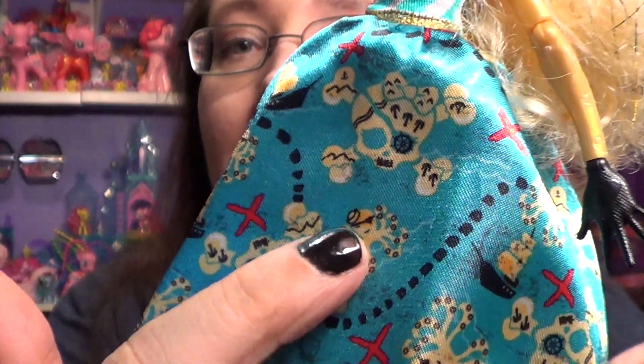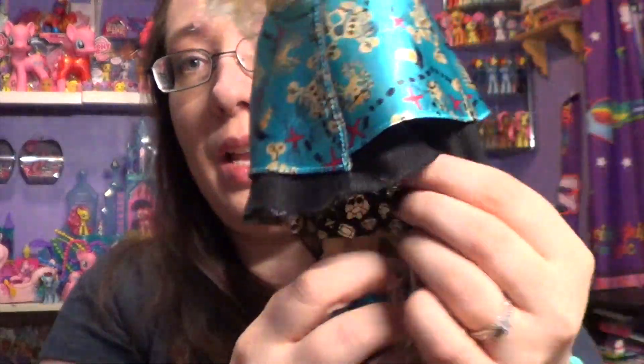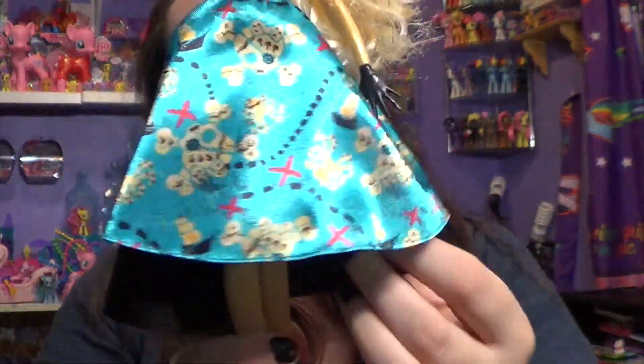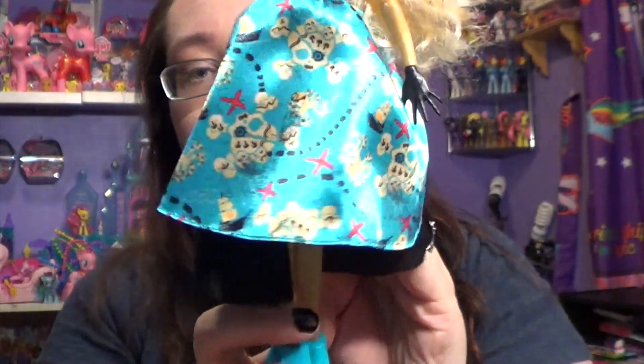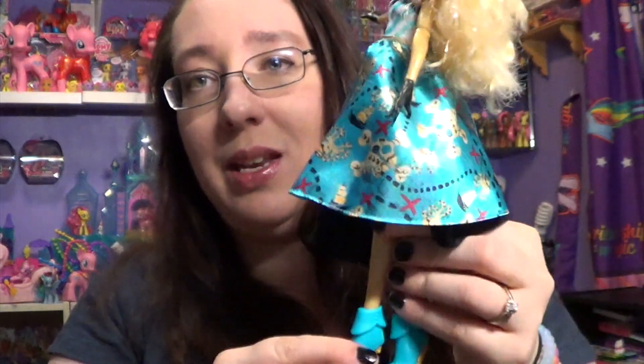The bottom of the dress looks like a map of the ocean — it's got islands, X marks the spot, and beware, there's an octopus! It also has little boats and it goes all the way around. I absolutely love this dress more than the first one. The metallic gold from the first dress sits in the back like a little train, and now these shoes match this outfit really well.